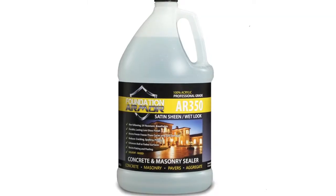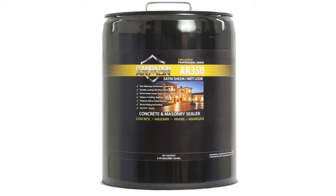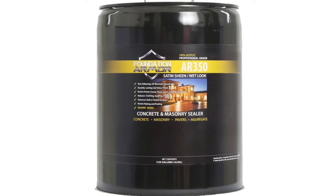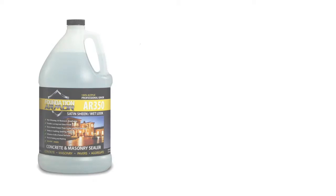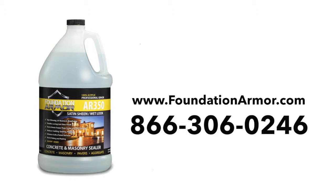The Armor AR350 is available in 1 gallon bottles, 5 gallon pails, and 55 gallon drums. To place an order or to speak with a Foundation Armor technician, simply visit FoundationArmor.com or call 866-306-0246.